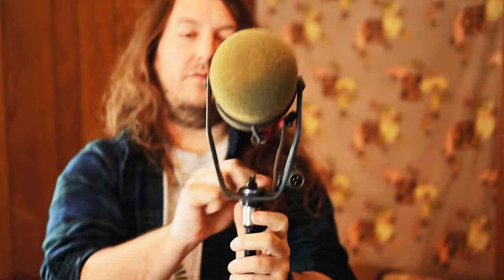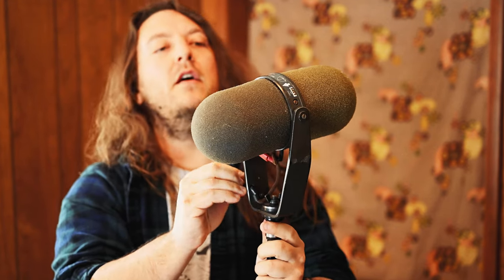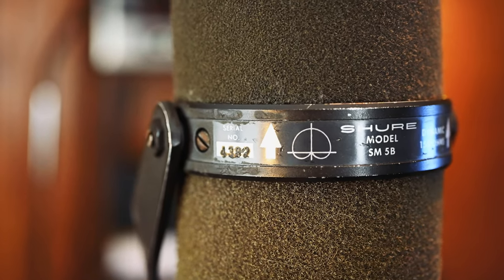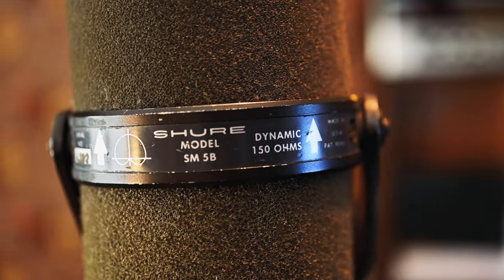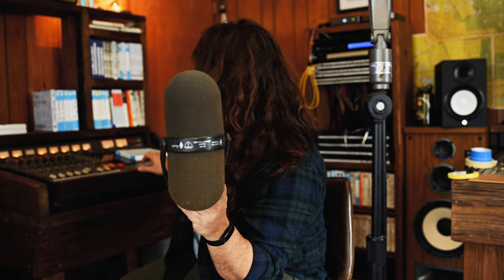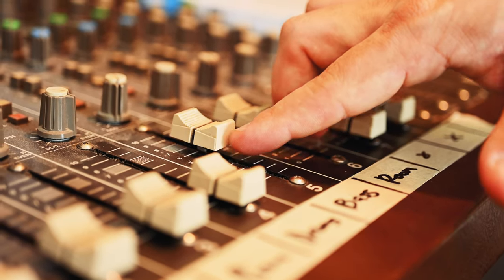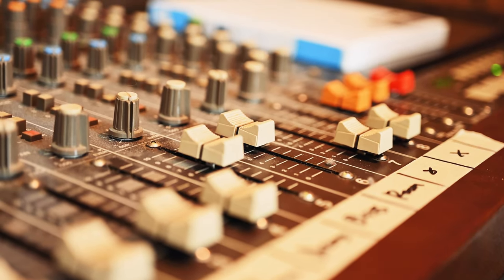And then maybe the two most important mics. This is what we used to mic Montgomery on upright bass — the Shure SM5B. It's like a prototype to the SM7. So this was used on the upright, and it was also used as the room mic, overhead over the entire room. I would say these two mics added probably the most character to the recording. The overhead and the upright are capturing most of what you ended up hearing on the actual recording.